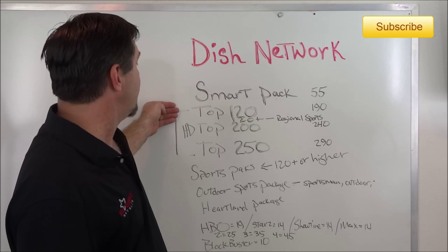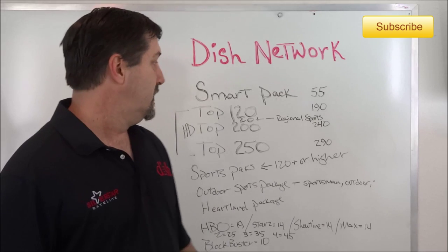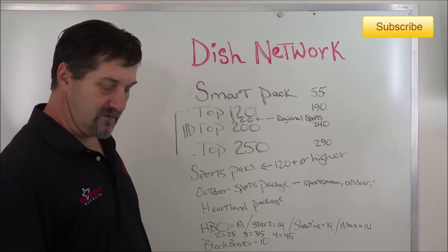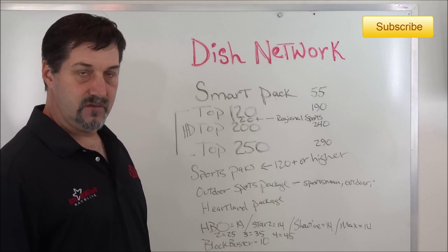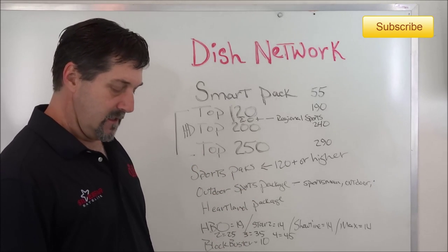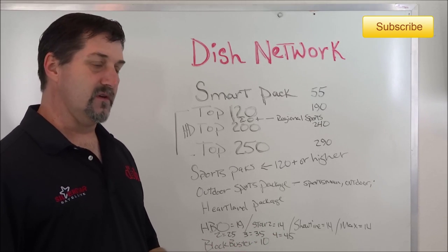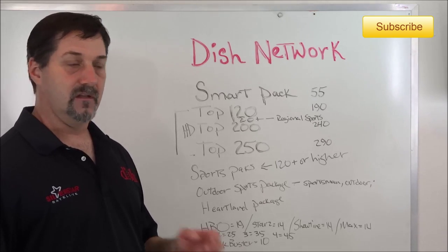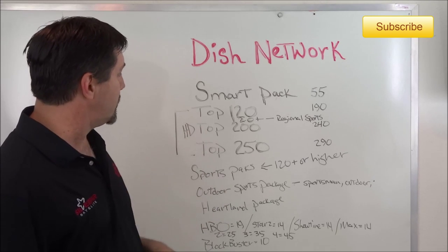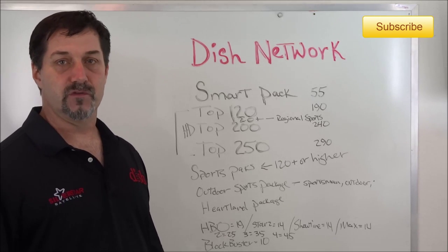Your first entry-level English package with high definition, which you can also get the Hopper on, is the Top 120. The Top 120 has most of your standard channels — you can look at a programming list I'll have included here. It has all the ESPNs, but with regard to sports it doesn't really cover a lot beyond ESPNs. You have to go to the Top 200 to get the NFL Network, for instance, or NBA or Fox Sports One.